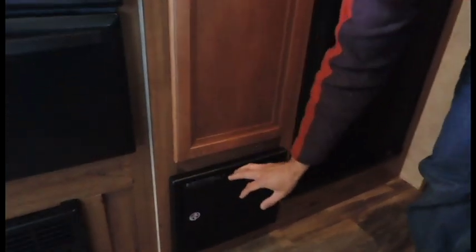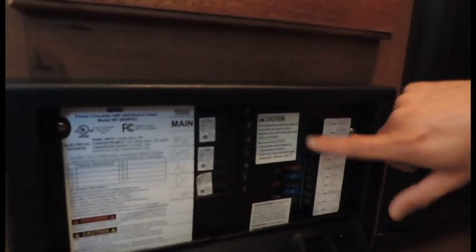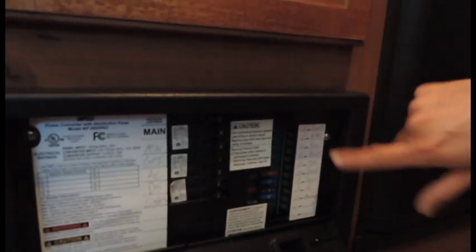Down here you do have your fuse box. One 10-circuit breaker is here with everything labeled right there for you. You also have your 12-volt fuses, and everything is also labeled on the side.